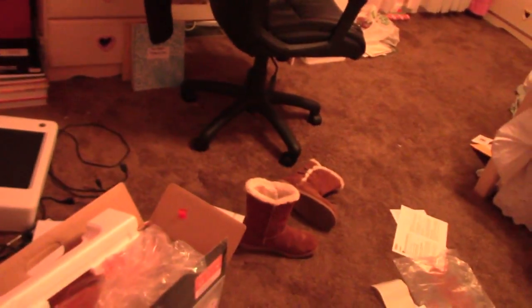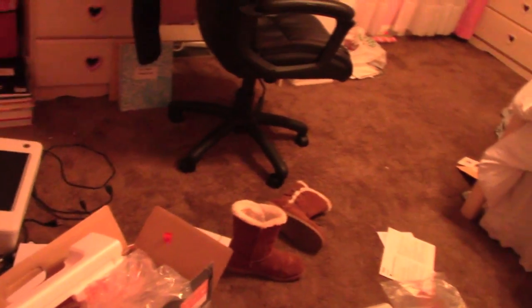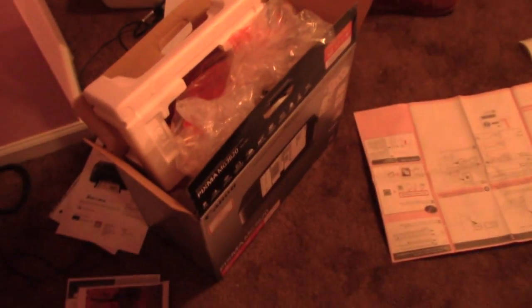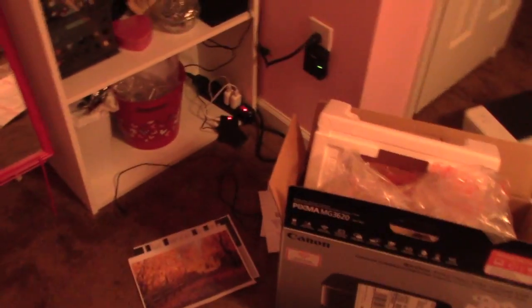Hey guys, excuse if you hear the country music in the background. I've just been doing some work and stuff, but now I'm going to start cleaning up my room because it is now a mess. I'm debating whether I should keep the box here or not, or just take a picture and insert it when I need it for my big haul. So that's the photo I printed out using it — I'm just going to throw it out because I don't really need it.